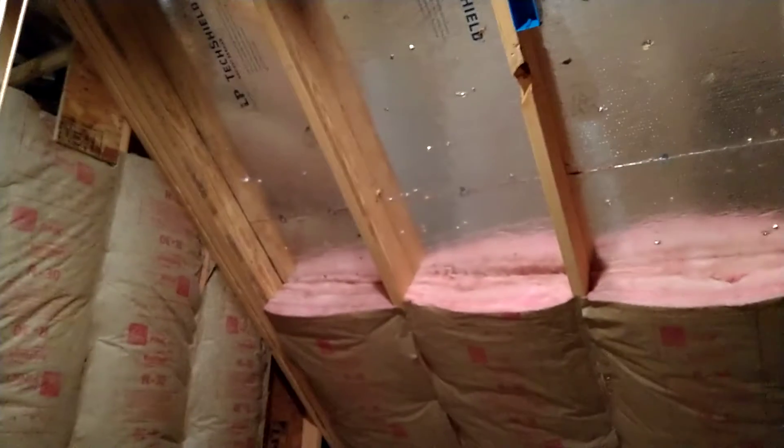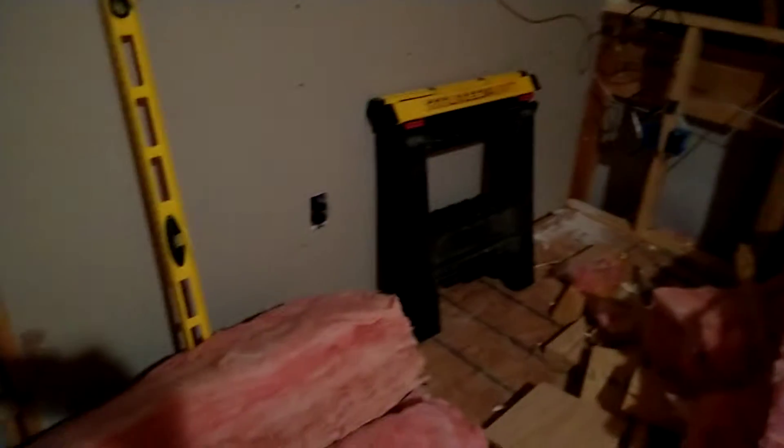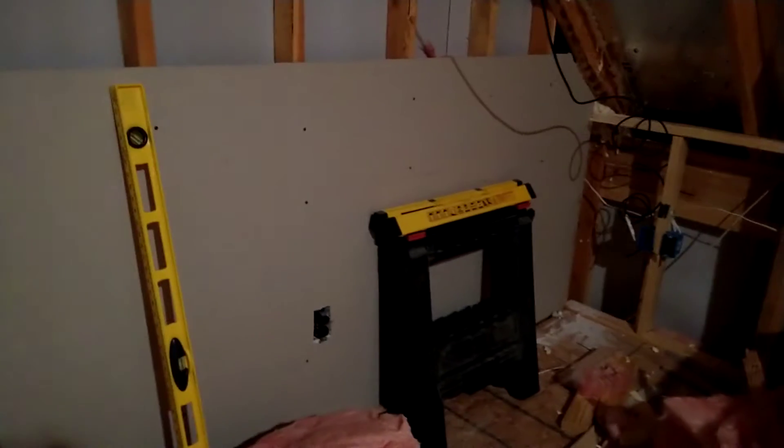There is a method to my madness. I'll obviously be putting insulation up there and covering the back walls. There is insulation behind here, but since the wall drops off behind the drywall, I wanted to make sure there was as much coverage and insulation as possible.